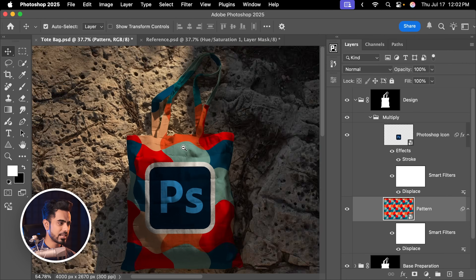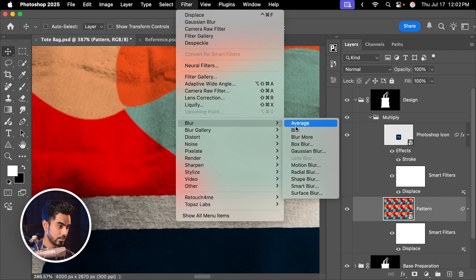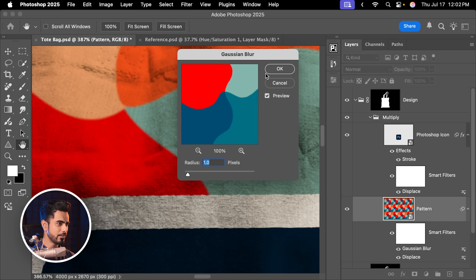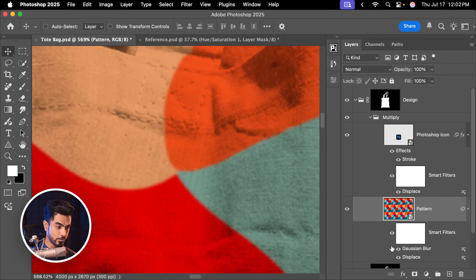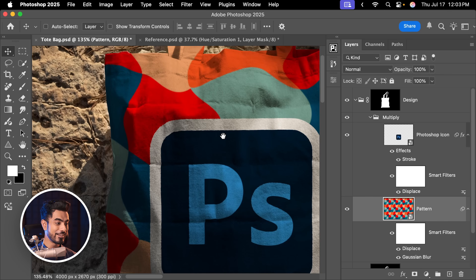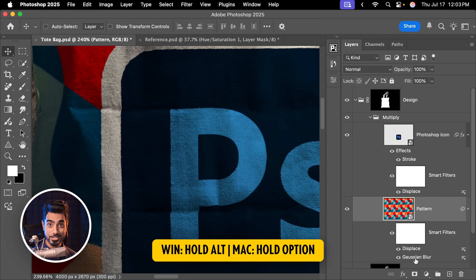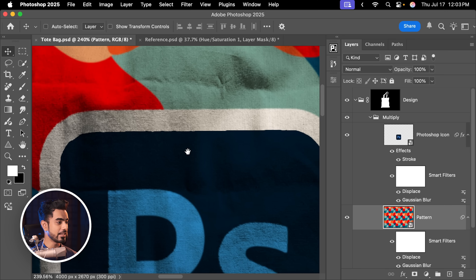Whenever we print something on a piece of fabric like this, it is not that sharp — it's slightly blurred. So we need to blur it as well, because if you zoom in, this is way too sharp to exist in real life. Let's apply a bit of blur by going to Filter, Blur, Gaussian Blur. One pixel is fine. Hit OK. Similarly for the Photoshop logo — by the way, you can change the order of Displacement and Gaussian Blur to see what looks good to you. This is how it looks now; let's change the order. This is how it looks with the changed order. You need to decide what works better for you.